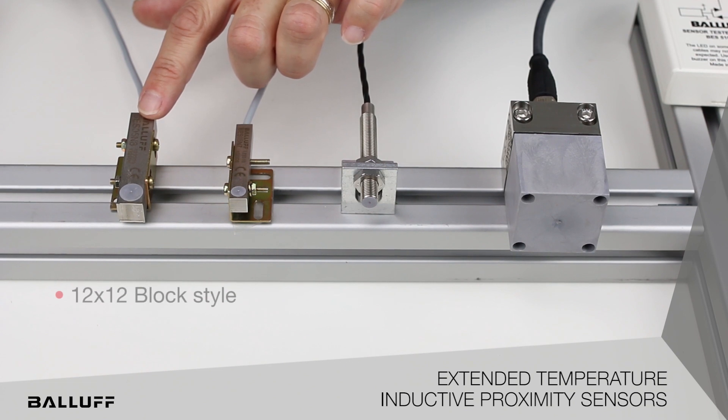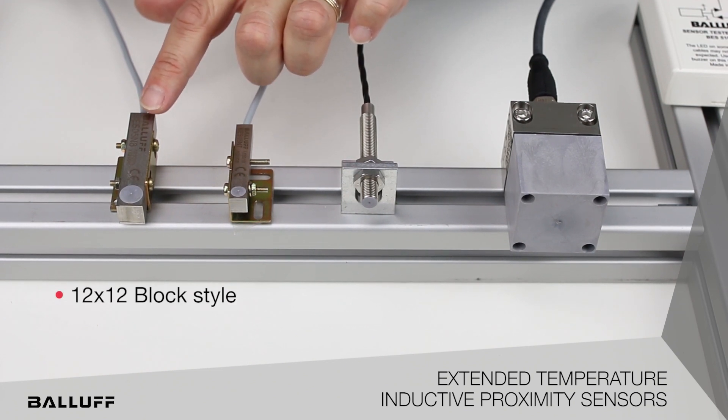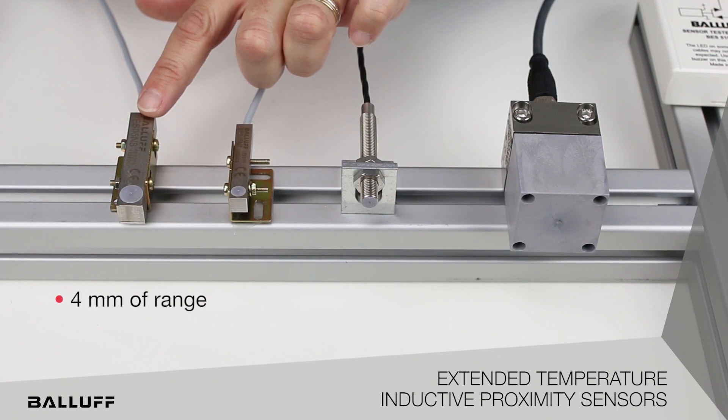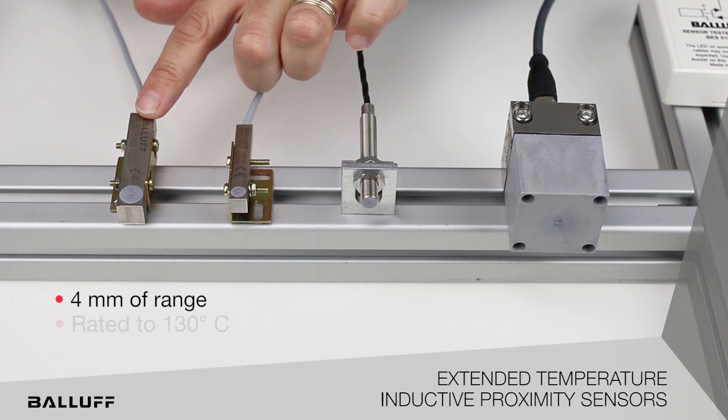Lastly, we have the 12 by 12 fixed mounted version. This one will offer 4 millimeters of operating range and has a temperature rating of 130 degrees Celsius.